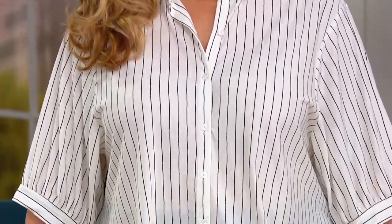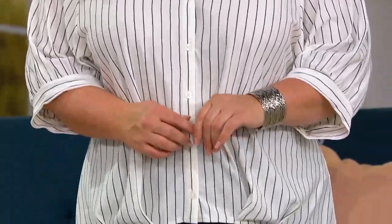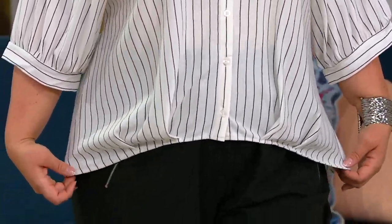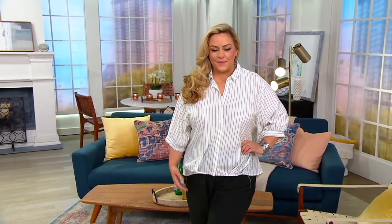It's a yarn-dyed, button-front striped shirt. But Susan, you took the classic shirt and made it cooler. Yes, we designed a classic shirt and made a little bit of style in the front with some pleats. It's long enough to go over your pants and to hit you at the right spot.